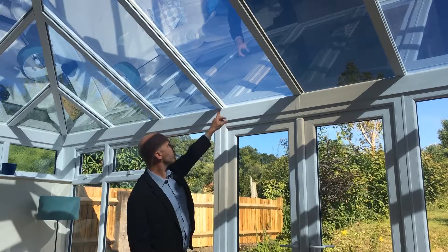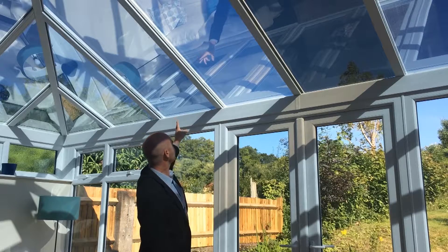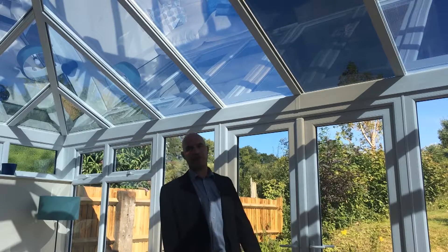In fact, Perform Plus offers you twice as much light as Perform Solar or Low Reflect.